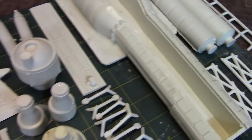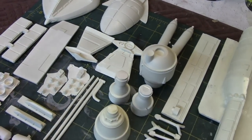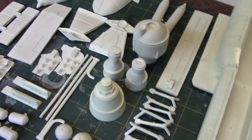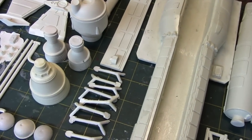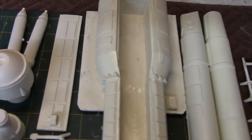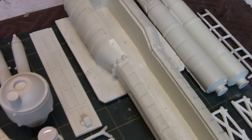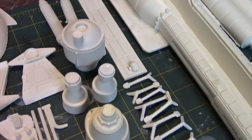As you know, most resin kits are custom made and produced by pouring resin into a mold. One of the things you get with this type of production is a kit that has some minor surface imperfections and things you'll have to deal with that aren't typically seen on styrene plastic models.